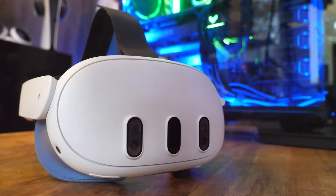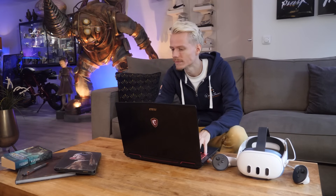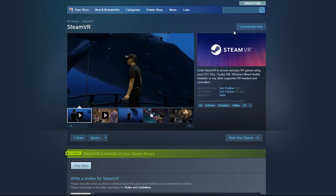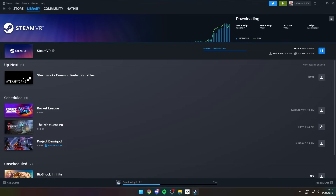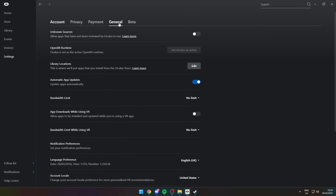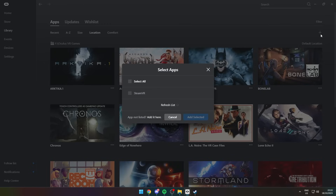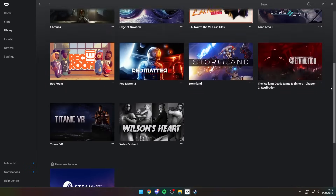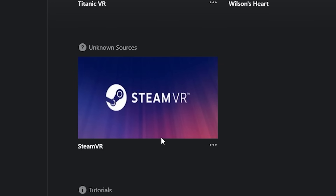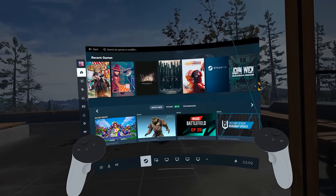Now let's set up Steam. To play PC VR games from Steam you need SteamVR, available free from the Steam store — link in the description. Once downloaded, return to the Quest PC app, go to Settings, and under General turn on Unknown Sources. Head back to your library, click the plus icon in the upper right, and find the SteamVR Launcher — it should add automatically, but look it up if it doesn't. Scroll down and SteamVR should appear under Unknown Sources. Launch it, put on the headset, and you'll be thrown straight into Steam.